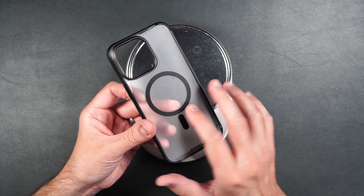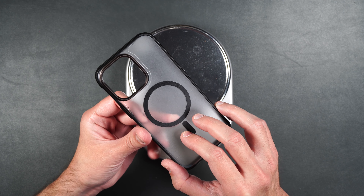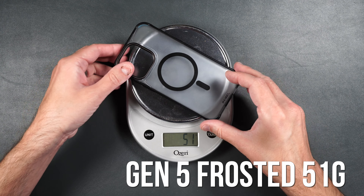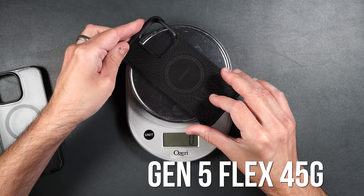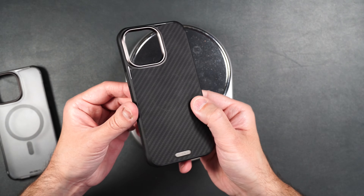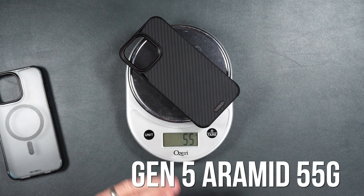Now if you're curious how much this weighs versus the Gen 5 Flex and the regular Gen 5 with the aramid fiber: this one weighs 51 grams, the Flex weighs 45 grams, and the regular Gen 5 with the aramid fiber back weighs 55 grams.